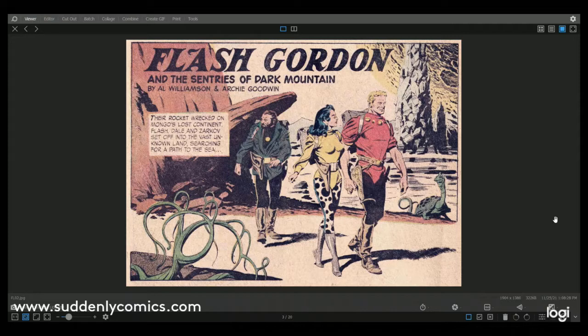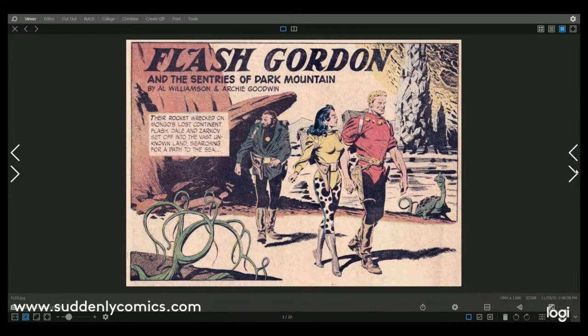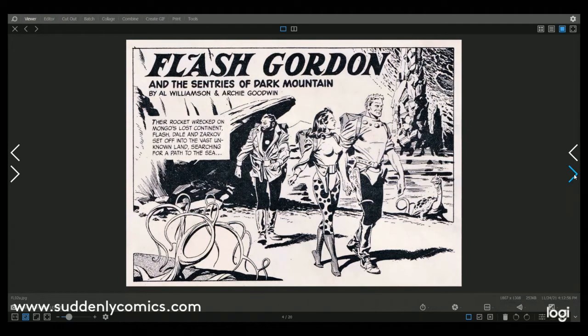The first story is Flash Gordon and the Sentinels of Dark Mountain. We've got Flash, Dale Arden his love interest, and Dr. Zarkov his traveling companion. As you can see this is in colour from Flash Gordon number four, and here I've got the same panel from Sinister Tales 70 in black and white. I actually think I prefer the black and white — Al Williamson's artwork really does work well in black and white.